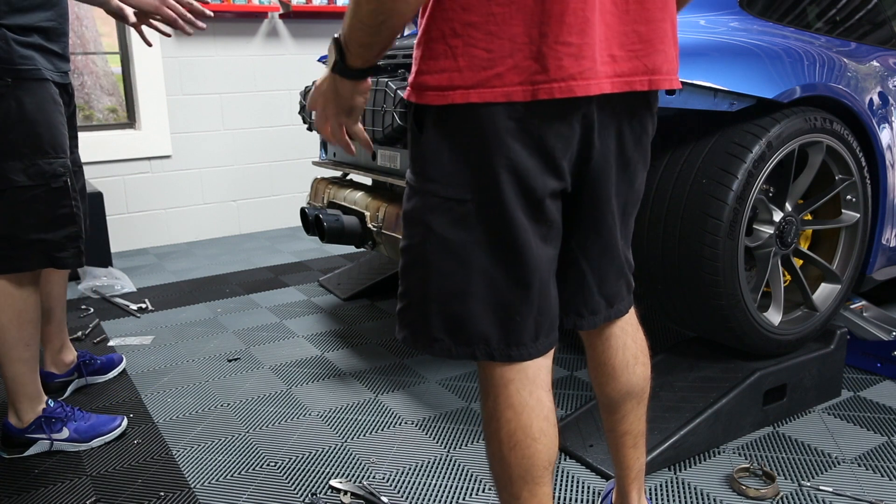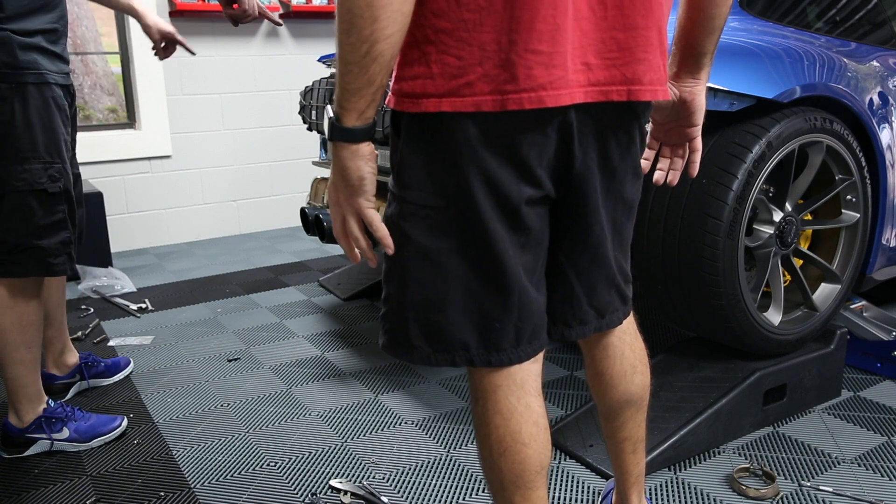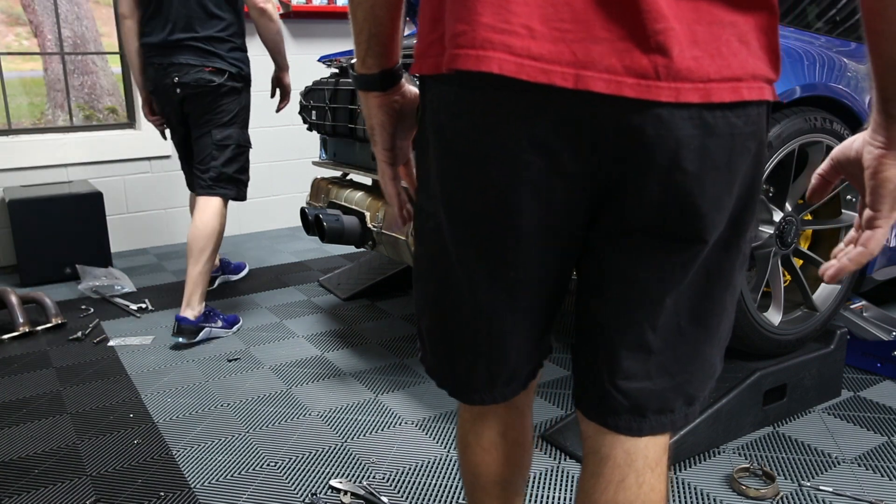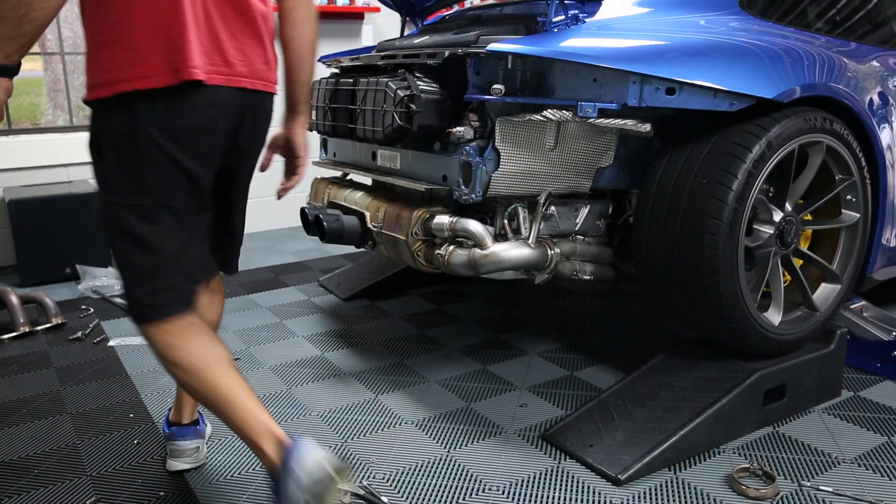Oh, you know what I need to do — I need to bend that. I think it's touching the headers, touching the plate we just put on. Yeah.